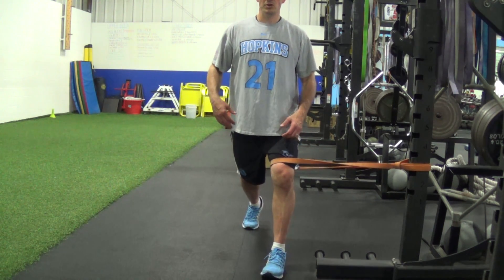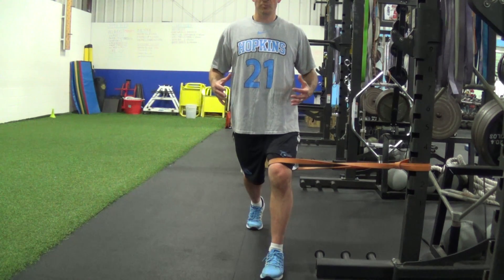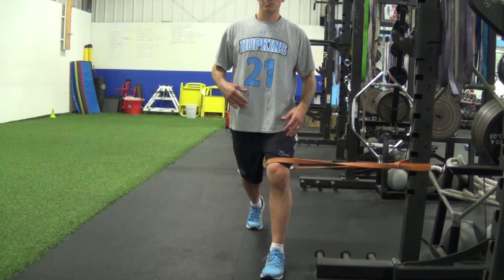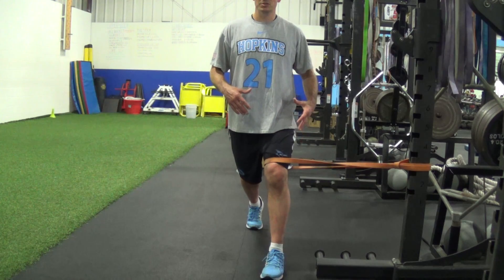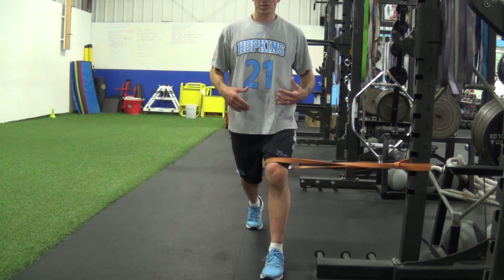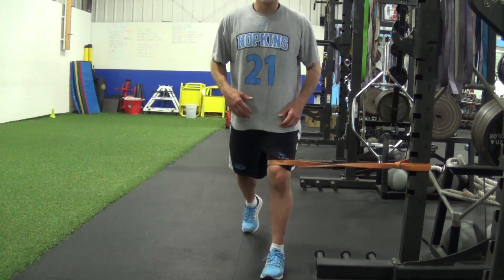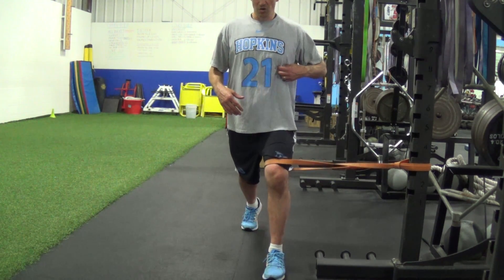We're going to go into your split lunge. Make sure that we stay nice and upright. We're not going to compensate by leaning or by pushing our hip out to try and counteract the band. We're actually going to do the work with your glutes and your stabilizer muscles in order to keep good form on the split lunge. We also don't want you to step out wide — stay relatively close to our center of gravity and midline.